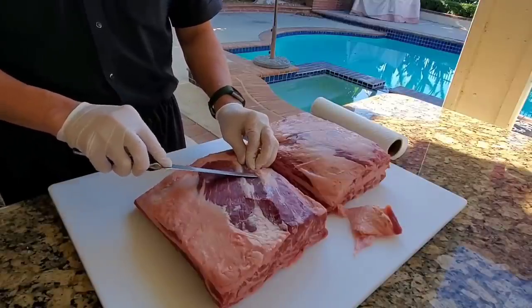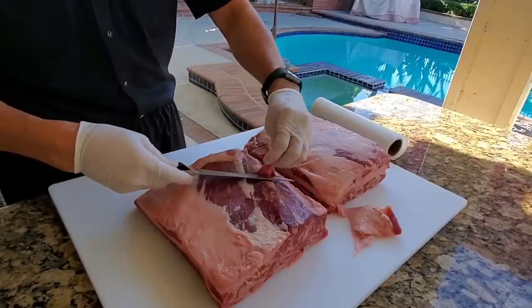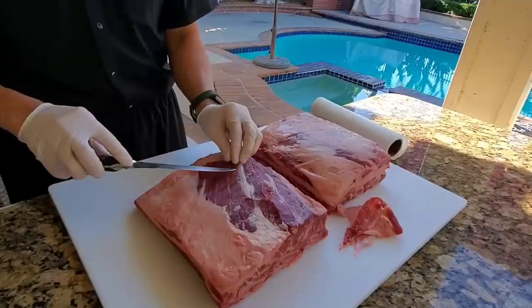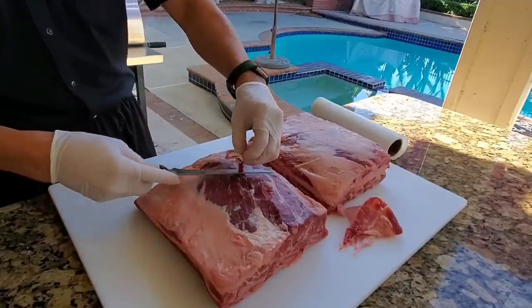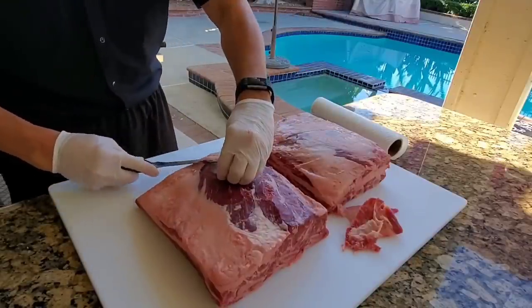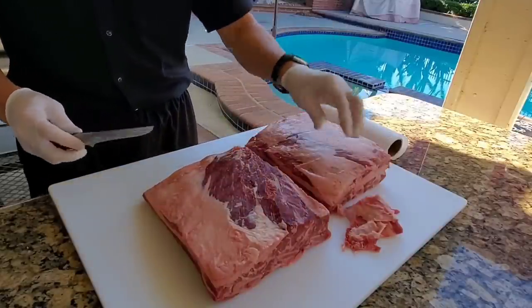If you like, you can go ahead and trim it like I do. If you don't want to, it's also fine. If you're running a restaurant, it can be cost-prohibitive labor-wise to pay somebody to do this. But if you're at home and you have time, I highly recommend trimming off the silver skin, fat, and fascia so that your rub will stick to the meat a lot better and give it much better flavor.